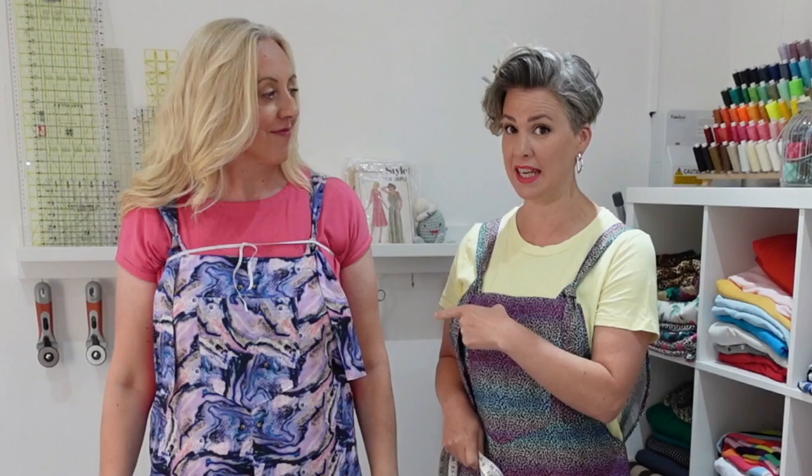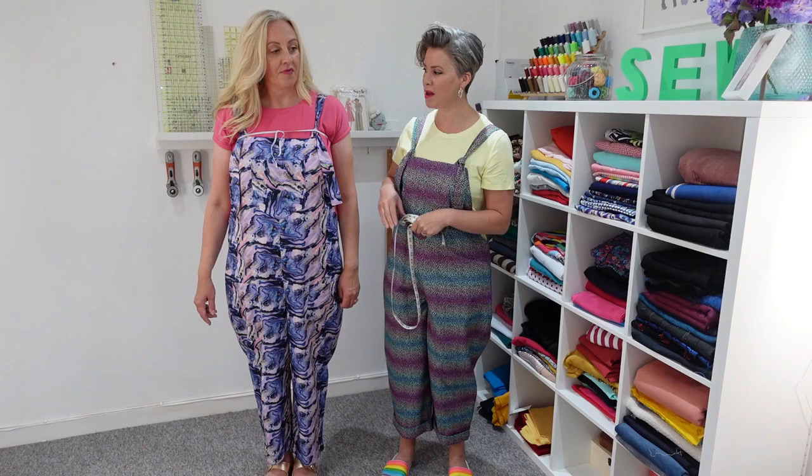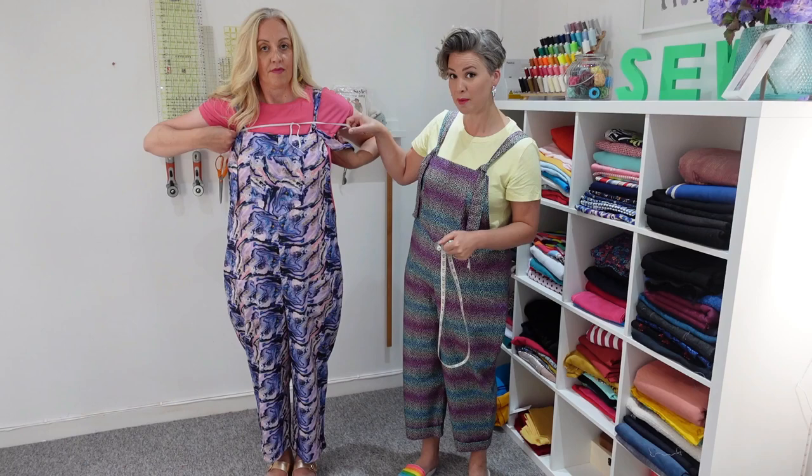The first measurement we're going to take is going to determine the overall length of your dungarees. To work that out, we need to measure from the height of your underarm. If you're not sure where that is, you can tie a piece of elastic around your chest, put it right up as far as it will go, and that will be the perfect place to take your measurement from.